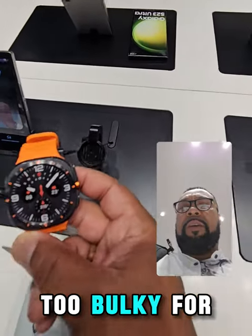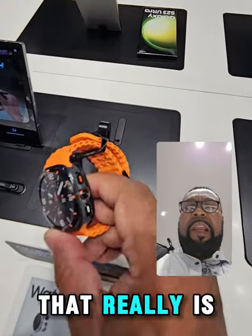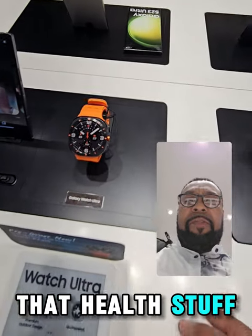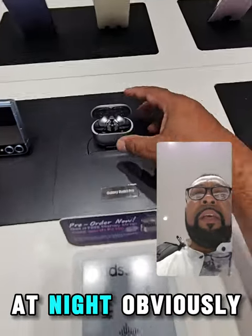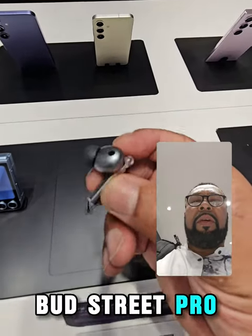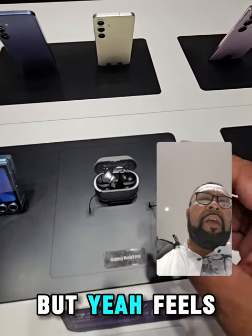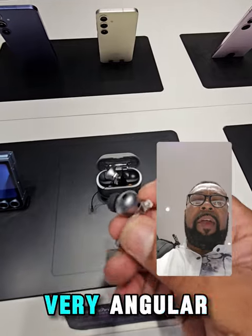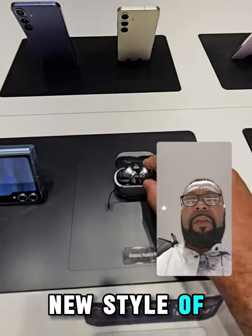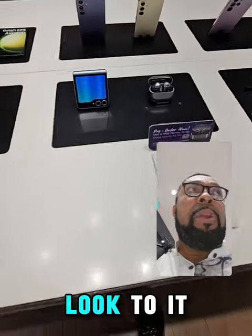The watch is a bit too bulky for me — really is. You're not going to go to bed with that. So all that health stuff, you ain't going to be using it at night. Obviously I can't try on the Buds 3 Pro, but it feels very angular — a new style with an Apple Bud type look to it.